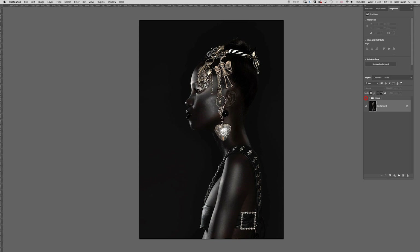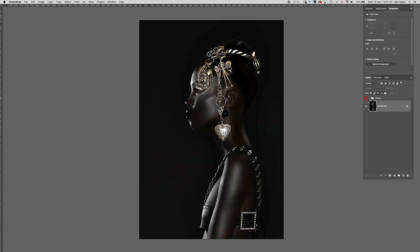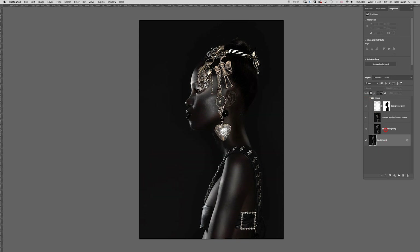If we take a look at the before and after, here's what I've done to the image — that's what it was when we received it into our weekly challenge. Here are the adjustments I've made; let me walk you through those step by step.